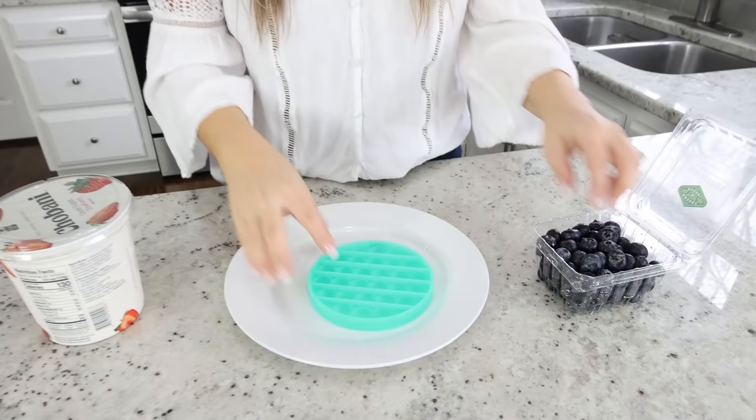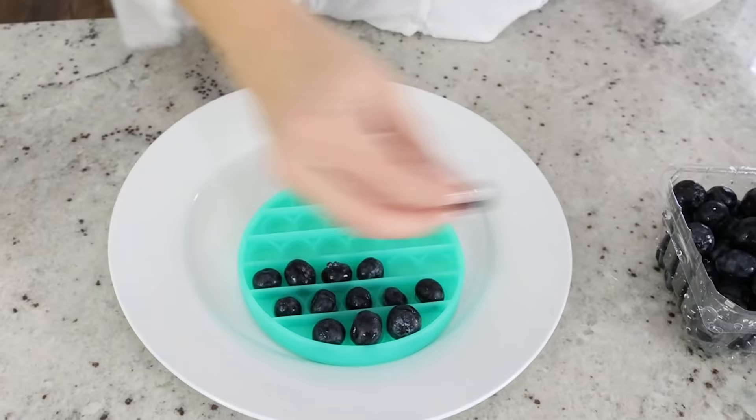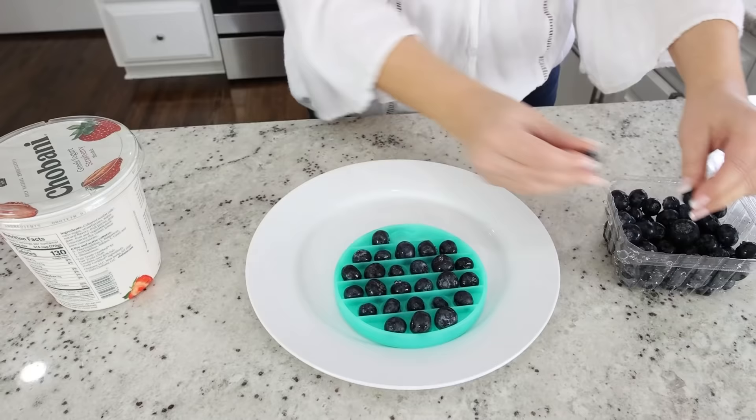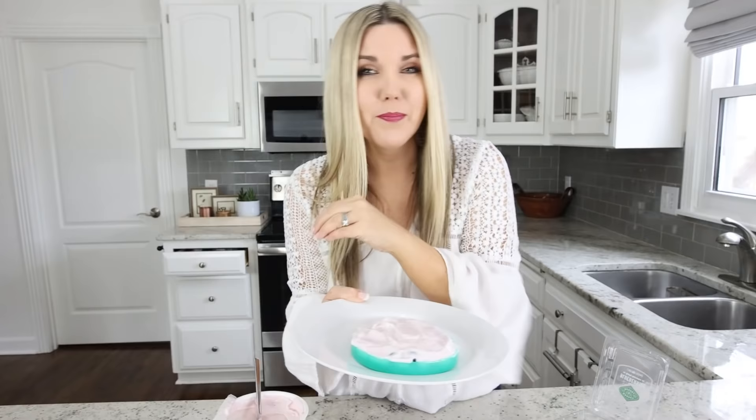If you guys have kids or grandkids who are obsessed with poppets like my kids are, here is a really fun snack you have to try. You're going to need a poppet, some blueberries or other fruit, and any yogurt you want to use. Start by putting the blueberries in each of the poppet holes, making sure they're all popped down the same way. Then take your yogurt and spread it across the top. Pop it in the freezer until it sets up and is completely frozen.